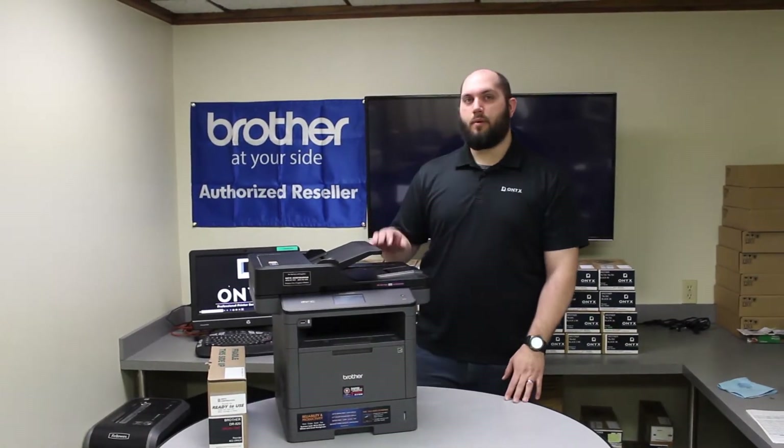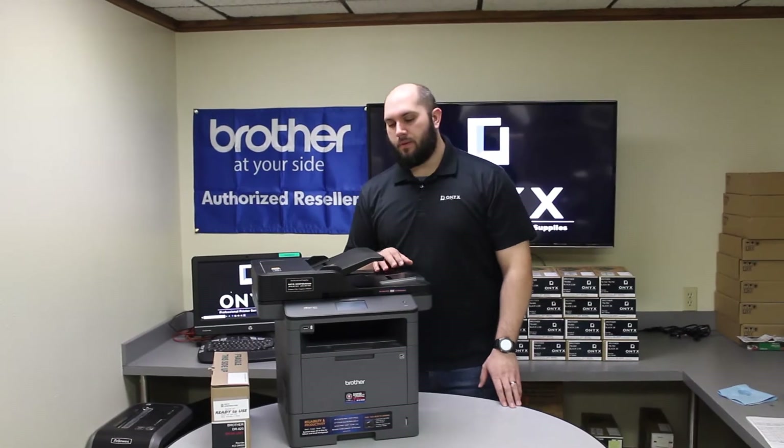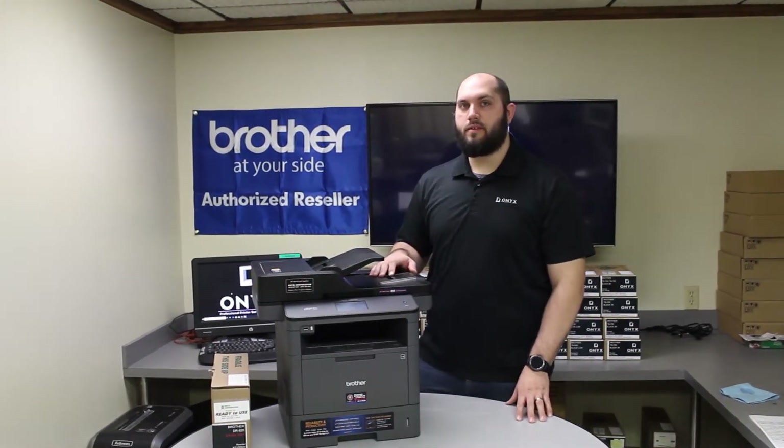Today we're going to be working on a Brother MFC-L5850 printer. We're going to show you how to replace the drum and reset the drum counter.